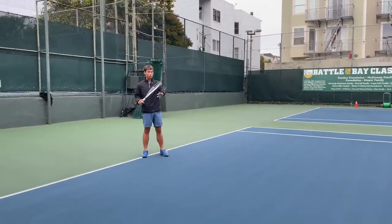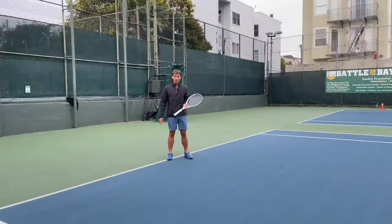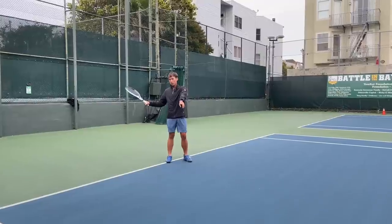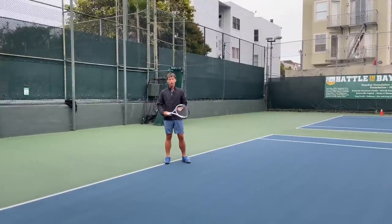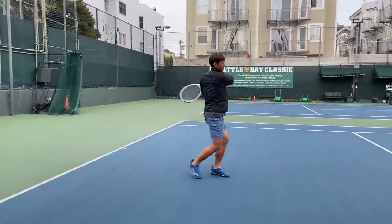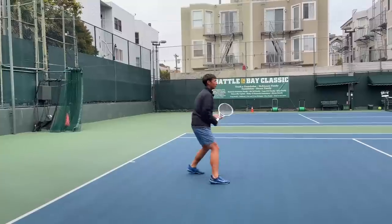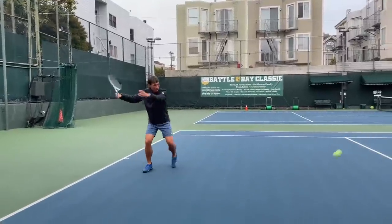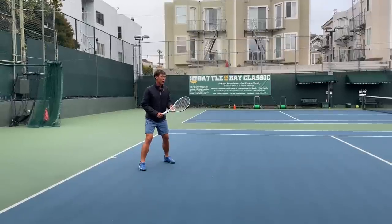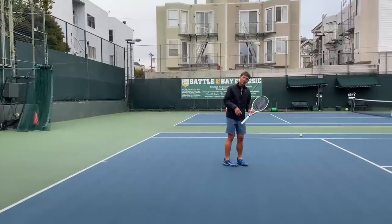I'm going to have Harry toss me balls randomly, and all I'm going to do is focus on keeping my arms really loose, staying at 65 to 75 percent swing speed, and really trusting my legs and my core to fire my shots through — also just making sure my head is out in front. You can tell my upper body is pretty calm, but my legs and my core are really working together as a unit, with my arms pretty relaxed.